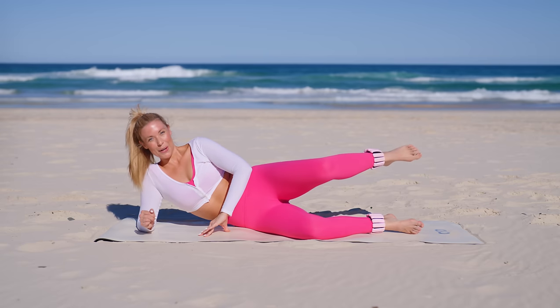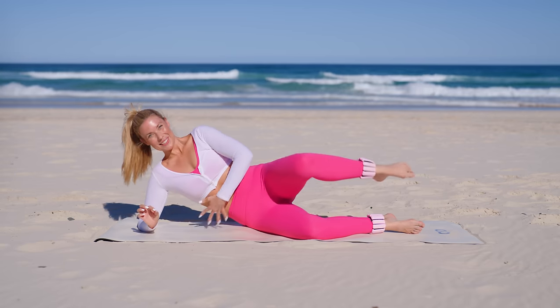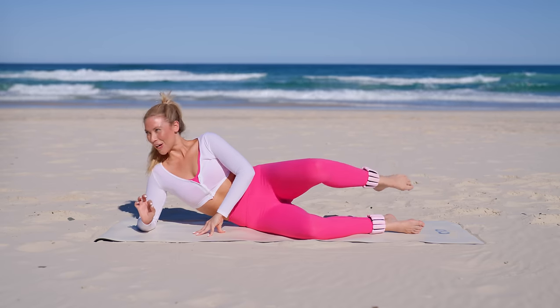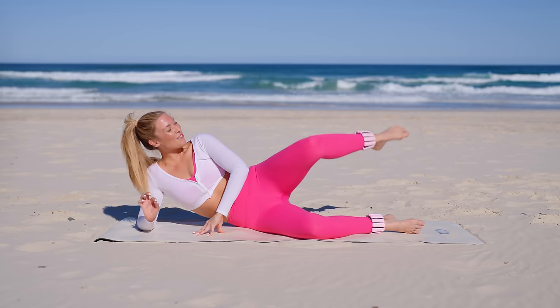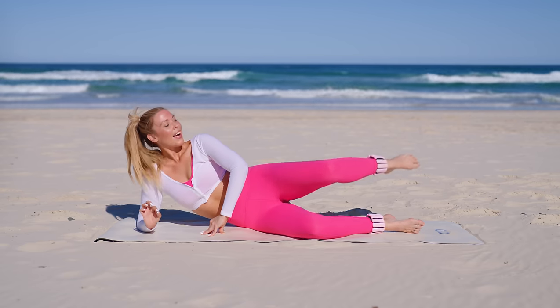Lift it to hip height, burn it out with little circles. Five, four — breathe through the burn, lift up through those abs — two, one. Now we reverse. Breathe, stay with me. Four, three, two, and one.